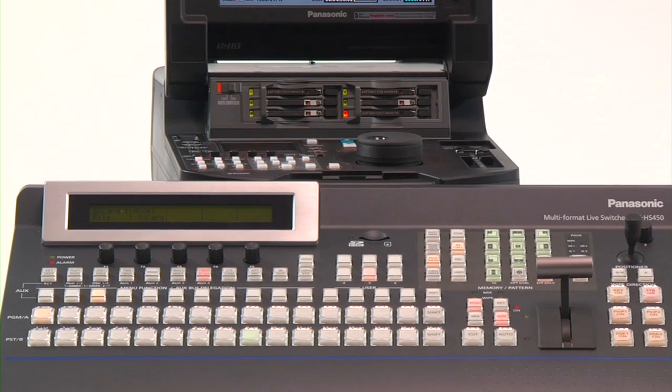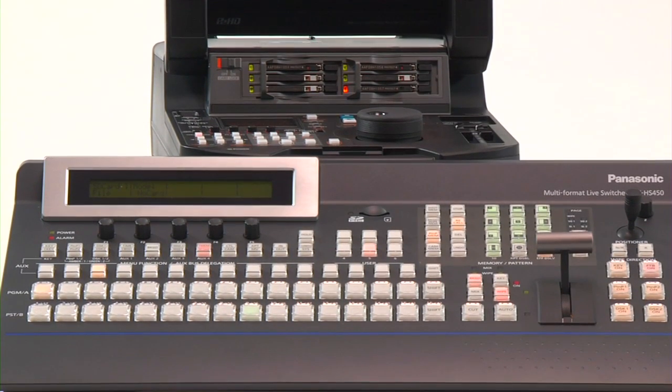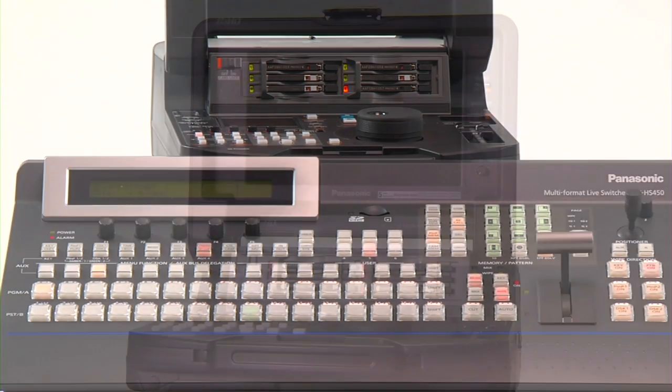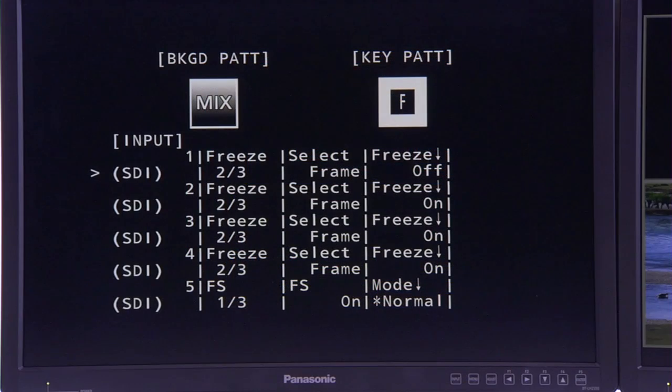For live production, the HPM200 can team with a switcher like Panasonic's AV-HS450 HD/SD model to form a powerful yet easy-to-use flight pack. It plays back content recorded from the switcher output or from a P2 card or a disk drive, and can also be used as one of the sources for the switcher.